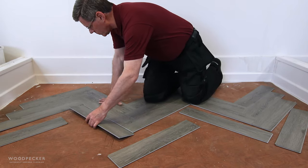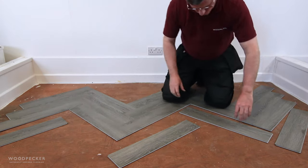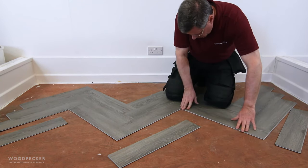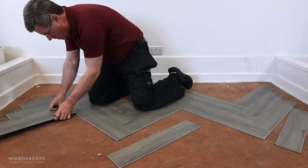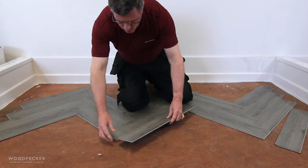Starting close to the back of the room, assemble a full width strip of flooring, 4 planks deep. The basic laying procedure involves laying planks from side to side across the room — first the left hand staves, then the right hand staves.